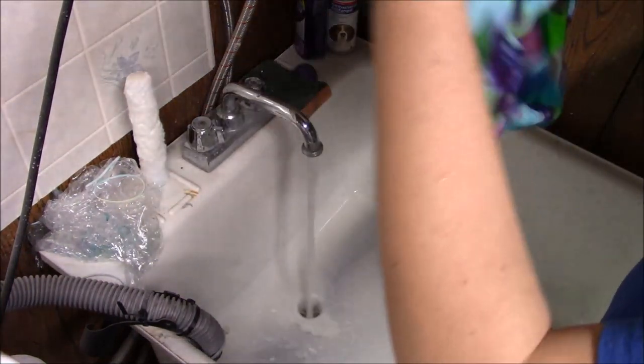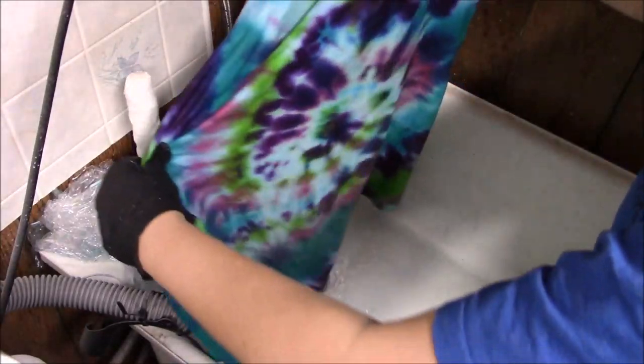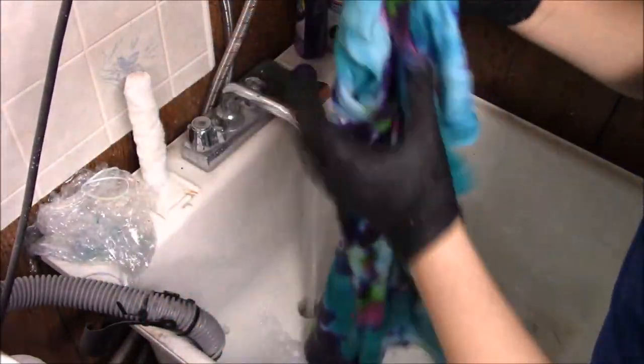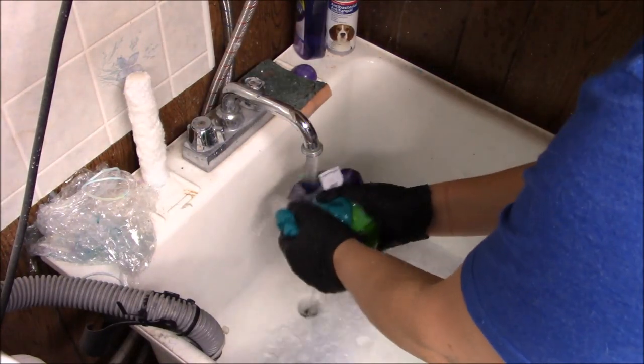Before we go, let me show you what our tie-dye looks like at this stage. It's kind of hard to hold it at this angle, but look at that — it's going to be really cool. I'm really excited about this. I'm going to go ahead and get this washed.